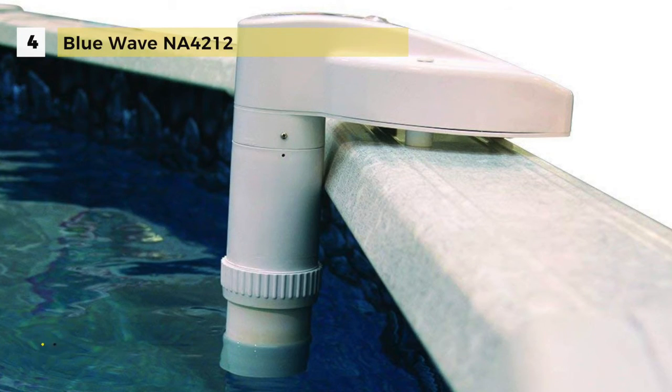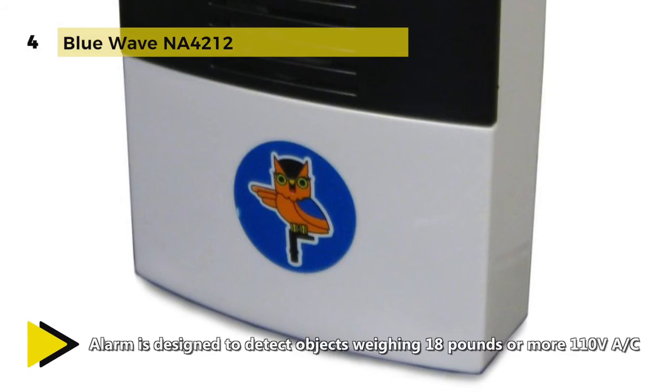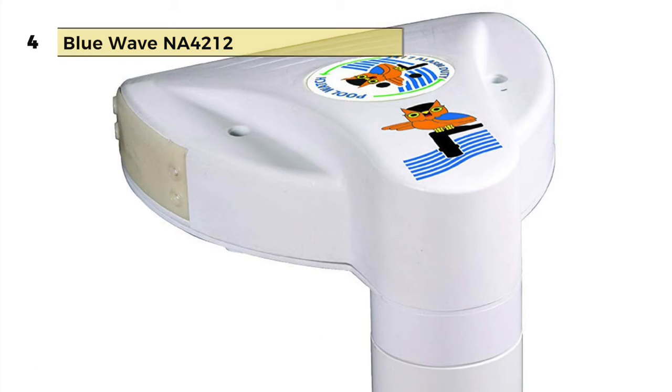The alarm is designed to detect objects weighing 18 pounds or more and is powered by 110V AC or a 9V battery-powered receiver. The remote receiver sounds when the pool alarm is activated within a 100-foot wireless range. The pool sensor requires 6D batteries for operation.